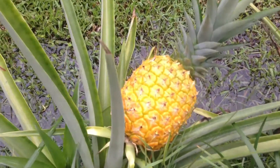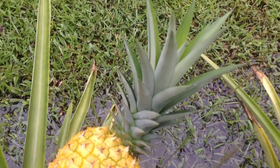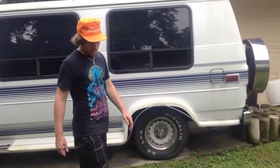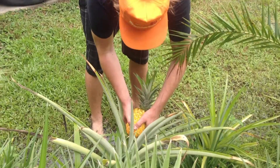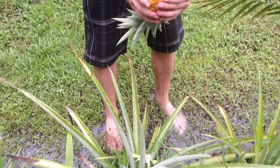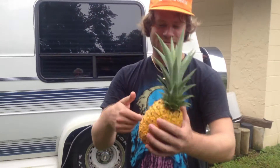Here's my ripe pineapple. Started it from just the pineapple top, and now a new shoot is coming out. July 13th, 2013. Smells sweet. This is a ripe pineapple.